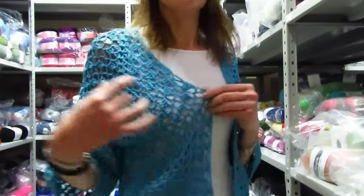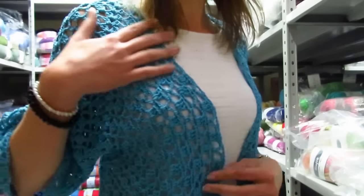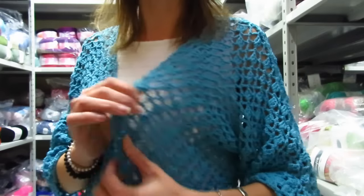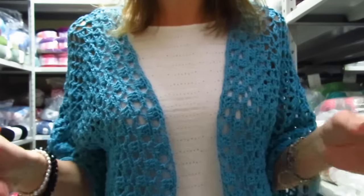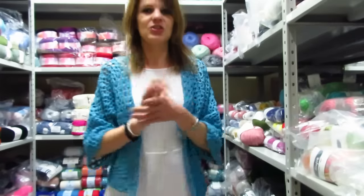Un'altra cosa che vi voglio dire è la lavorazione: è semplicissima, sono due giri che vanno sempre ripetuti, quindi veramente veramente semplice, nulla di complicato, che possono fare anche le principianti.